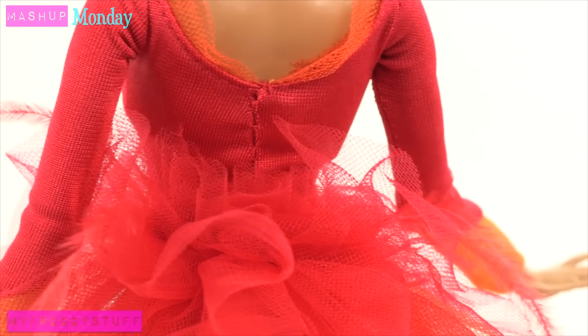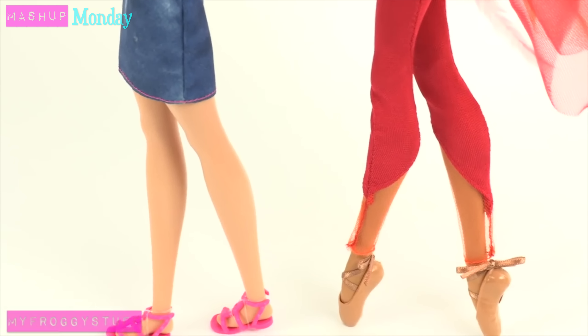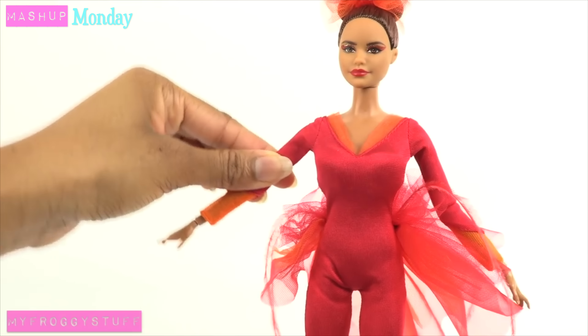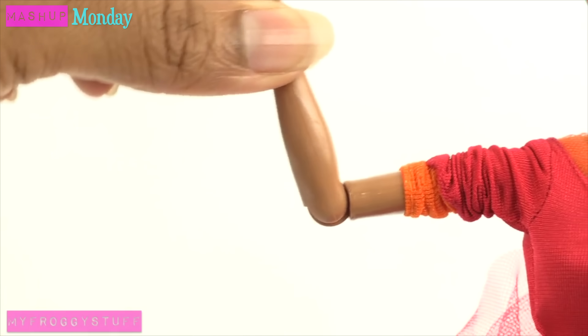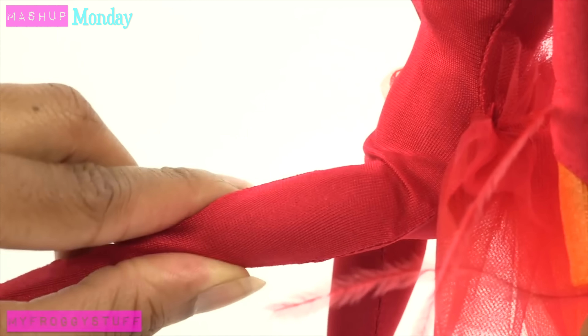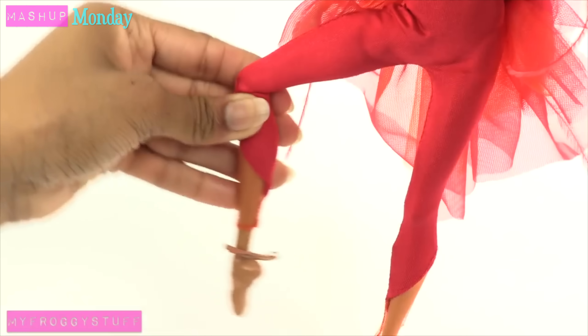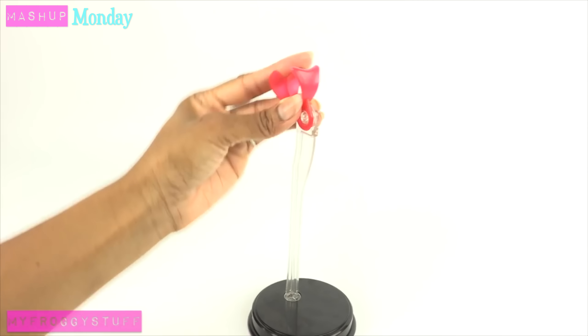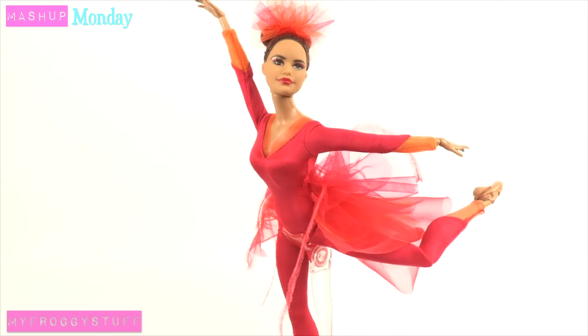She is sewn into the bodysuit. Her calf muscles are more muscular than your average Barbie. She has articulation at the shoulders, the elbow, and wrist. There is movement in the upper torso, full rotation at the hip, turns at the upper thigh, and bends at the knee. Even the top of the doll stand can move so the doll can be displayed in different poses.